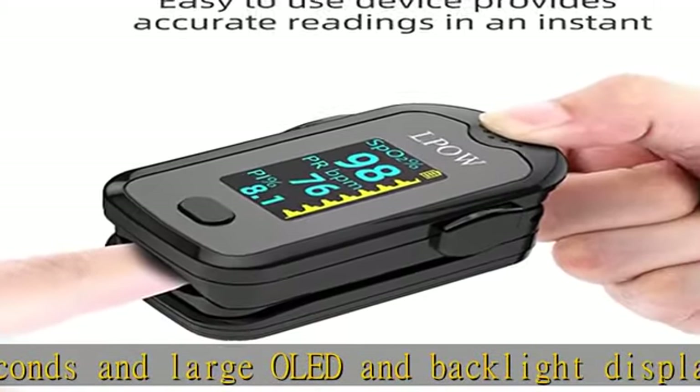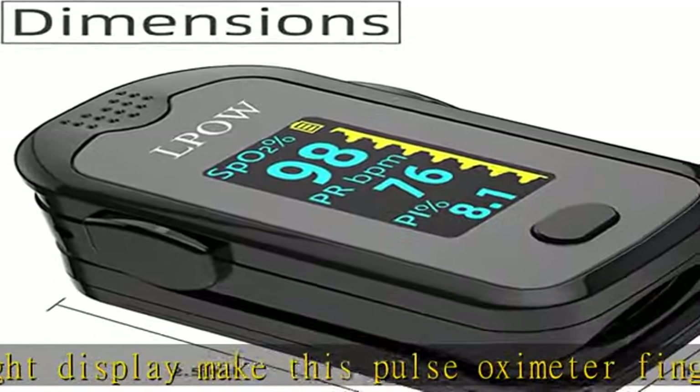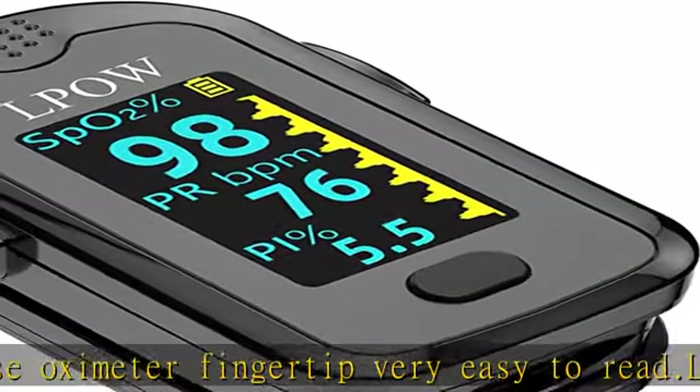For convenience, one-button operation and automatic shutdown without operation in 8 seconds. Made with ABS material, the fingertip clip uses silica gel material which is soft and easy to apply.